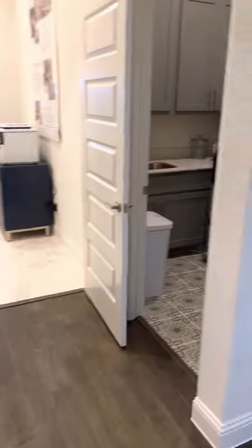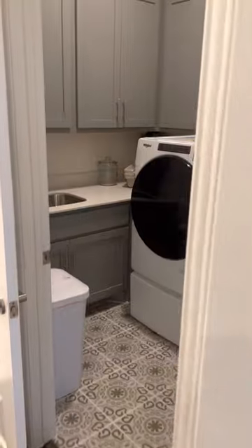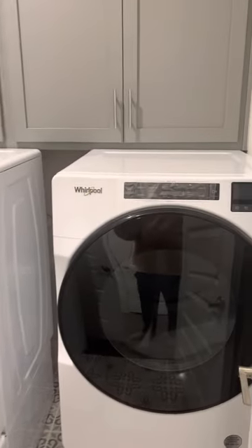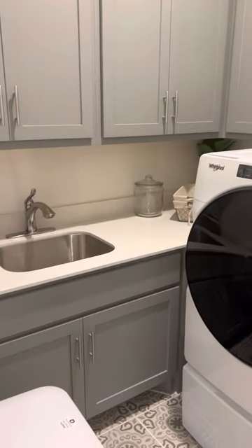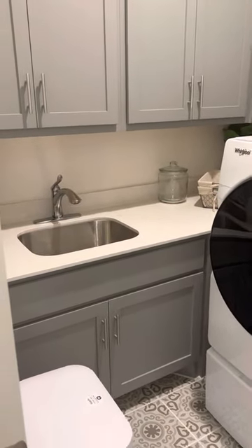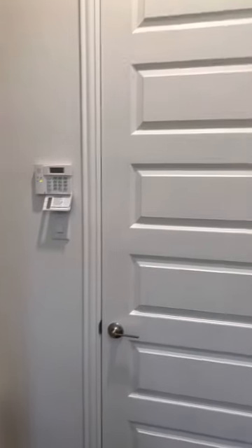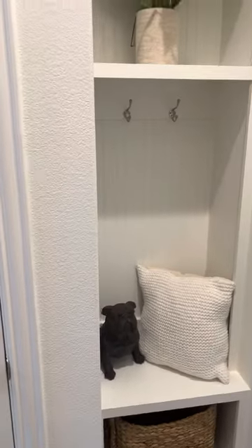Back over here you're going to have your laundry room — good use of space. We added the cabinets and added the utility sink that's also in here. This would be where your garage entry is. We added the mud bench right here.